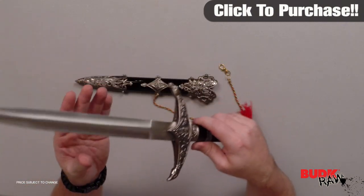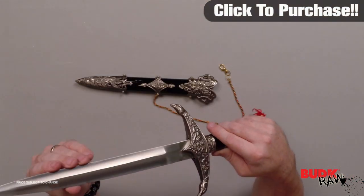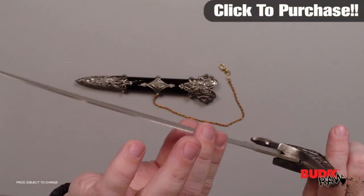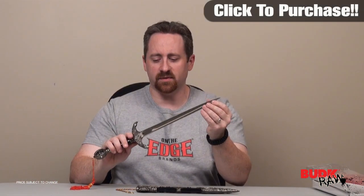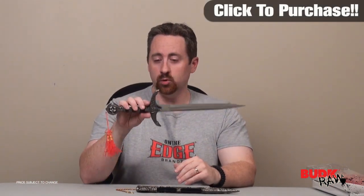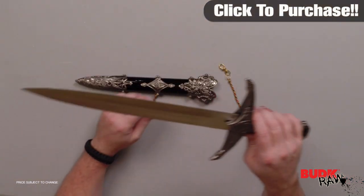It actually comes with a small blade to it. It is by no means razor sharp, but it feels like it could be sharpened quite a bit. To be honest, it's actually not really a blade — the edges are pretty sharp and the tip is very sharp. It's not meant to be used in any form or fashion; this will completely fail on you if you try to use it. It's meant as a decoration piece.